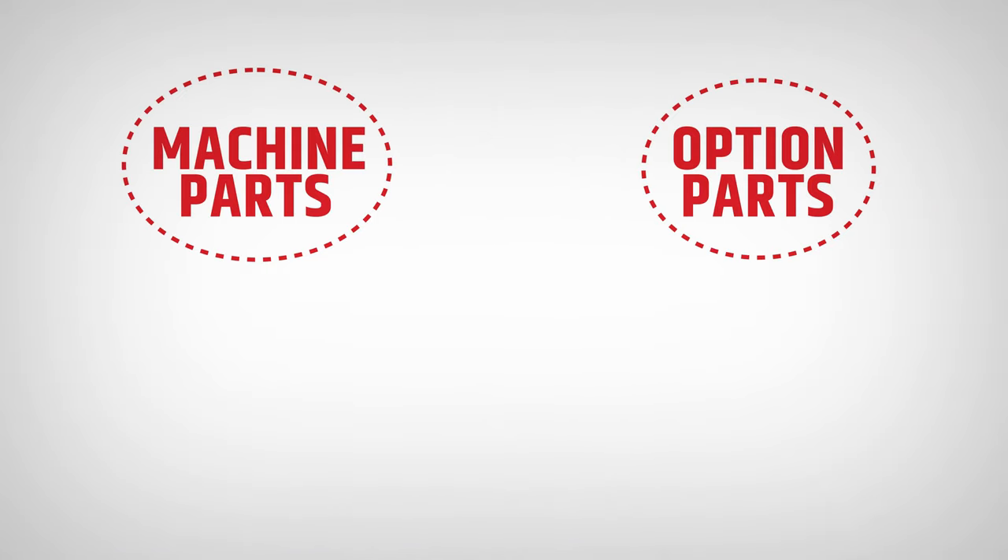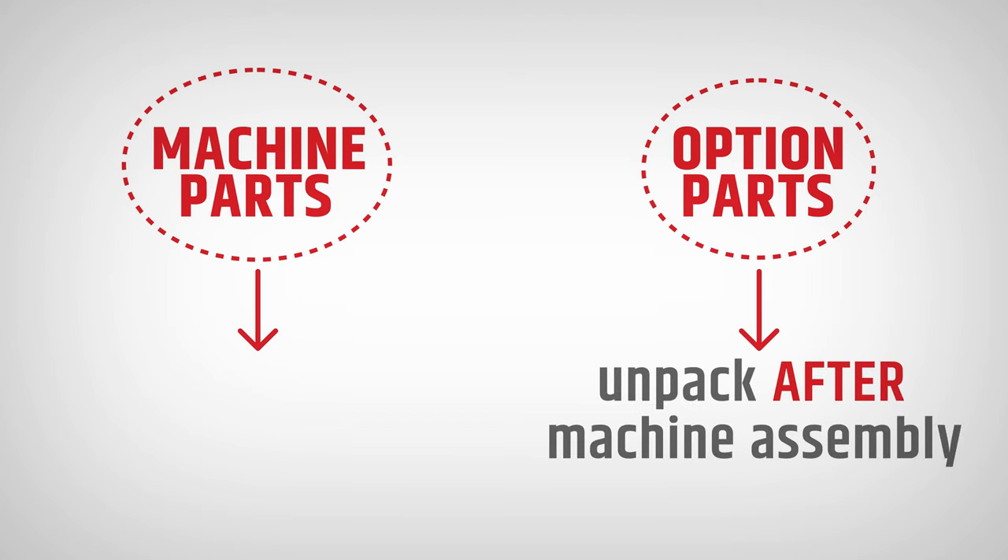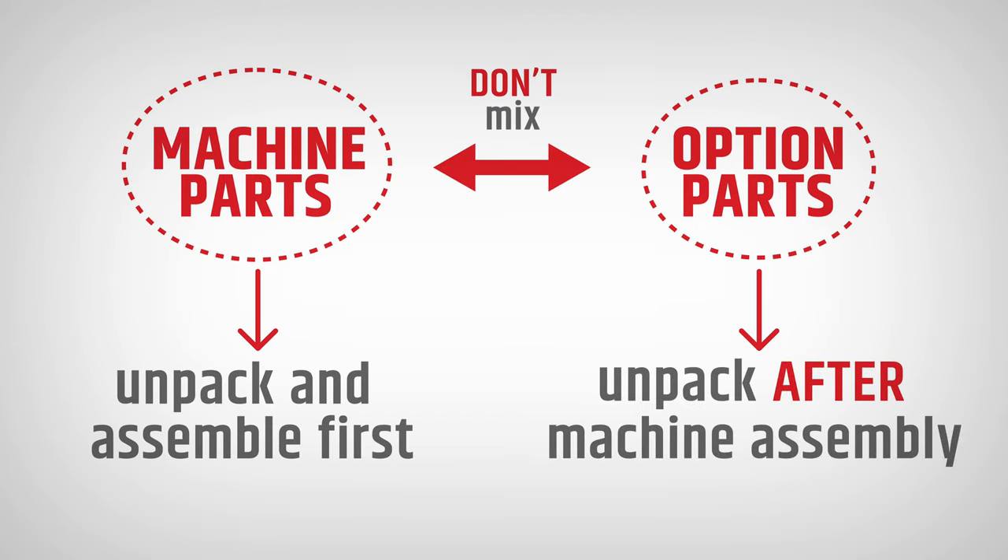Remember, if you bought extra options together with a machine, unpack them after you assemble the machine to not mix the option parts with machine parts.